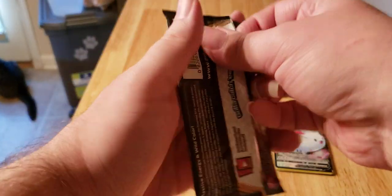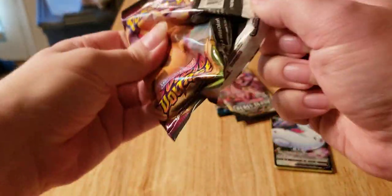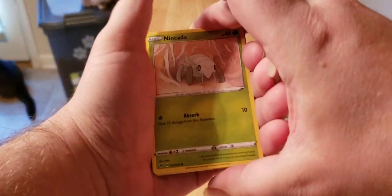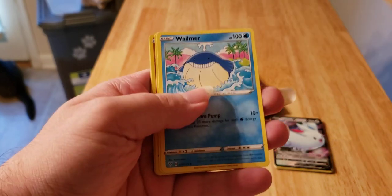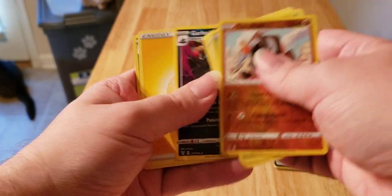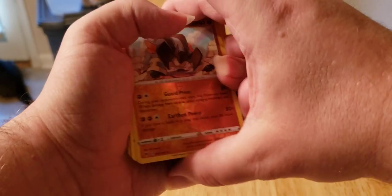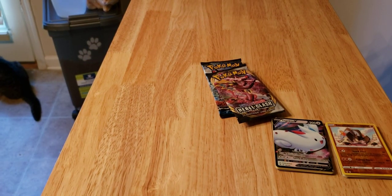Second pack — Vivid Voltage — hopefully we can get some more good pulls. Let's see. Our reverse, and of course nothing behind it, but hopefully I can use the reverse in the binder. I'll be happy nonetheless — anything that can be added, I applaud.